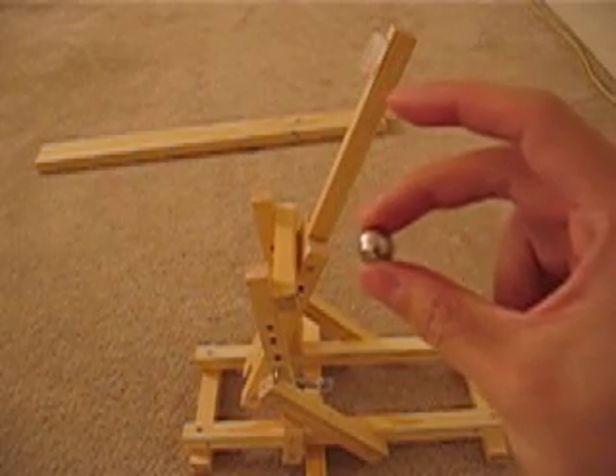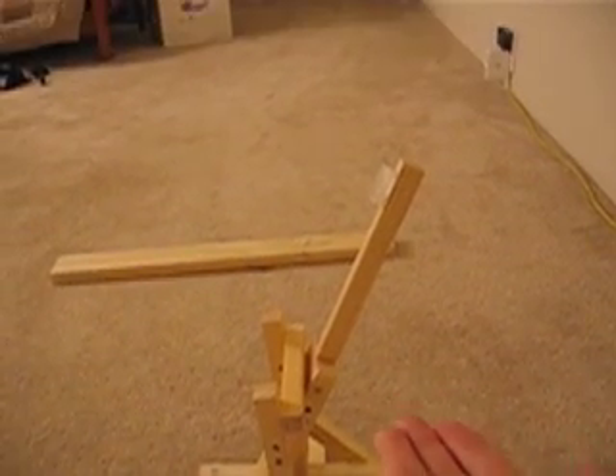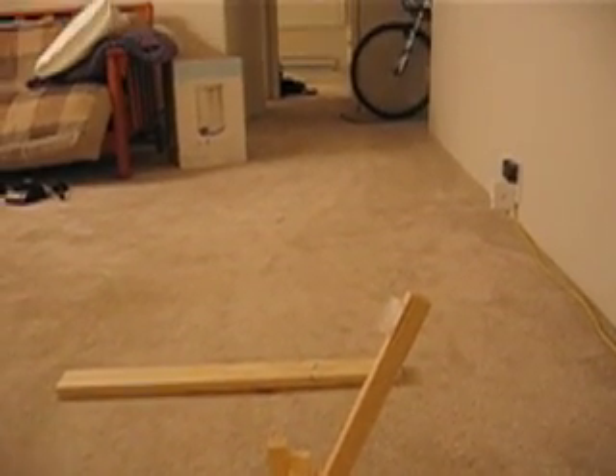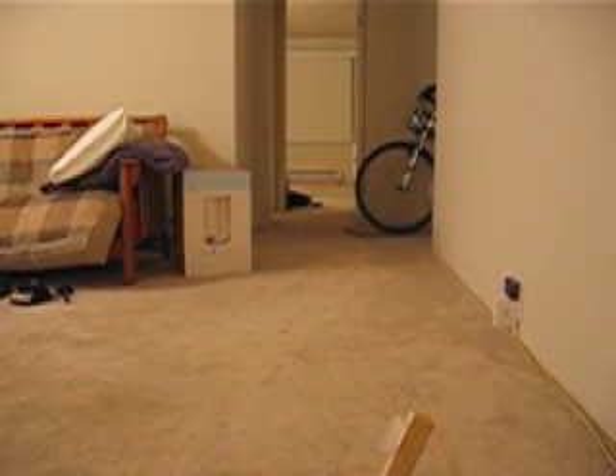What I'm going to do is shoot a little steel ball from here to that far wall over there. It's a strictly indoor catapult, but it's actually not a bad range.